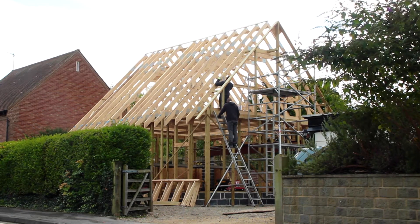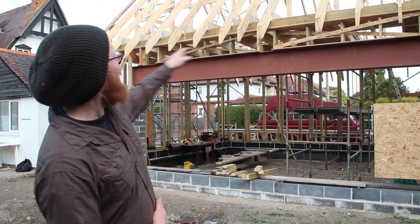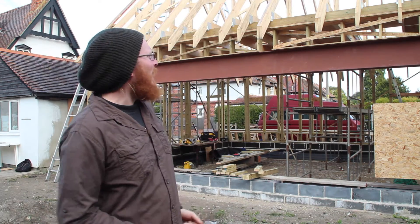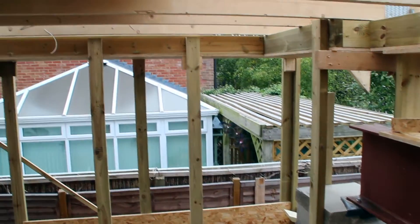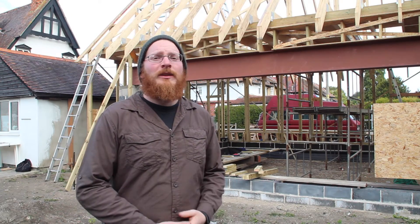Load-bearing means that the straw itself is taking the structural load of the roof. In the background here you can see some temporary timber bracing that's supporting this top box. What we're going to do is build straw bale walls up underneath and then have some big acro props in the centre to support the roof, take off the temporary bracing, lower the roof box down, and then compress the bales nice and tightly and hold that compression in place.